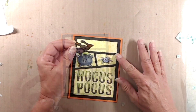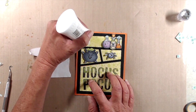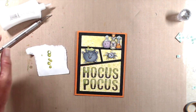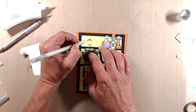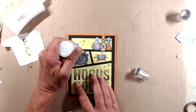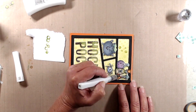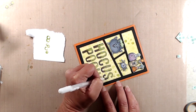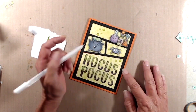I added some lime green stickles to the top of the cauldron. I added some clear gems that I had colored with my YG03 marker just so they would match the cardstock a little bit better, and scattered those around. On the potion bottles, I used my Wink of Stella glitter pen to add a little bit of shine. And to bring out the doodling on the letters, I used my white gel pen and filled in the spaces that are doodled around each of the letters.